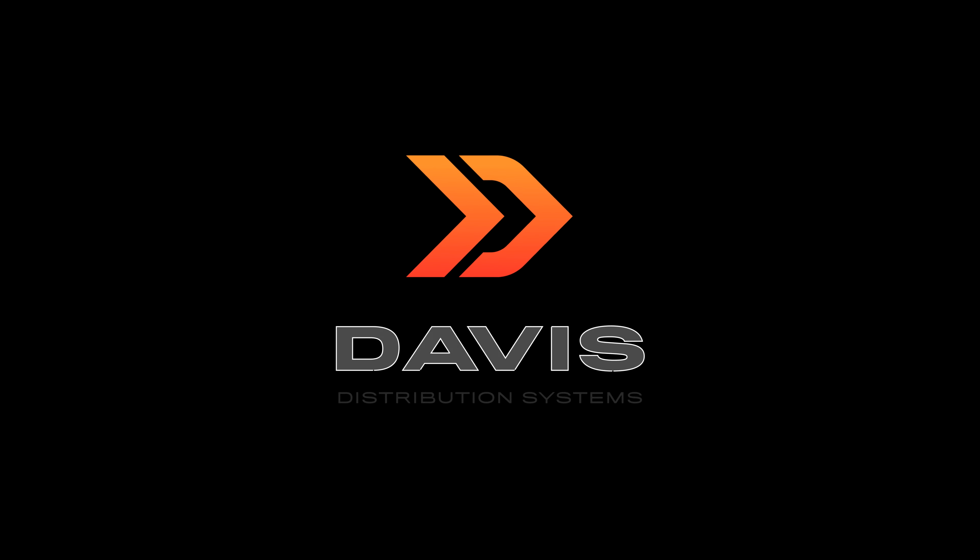Welcome back to the Davis YouTube channel. On today's episode of Check It Out, we'll be introducing the brand new SSQ series amplifiers from Triton Audio. Triton has engineered these amplifiers for the true audiophile. Let's see why SSQ stands for superior sound quality in today's episode.